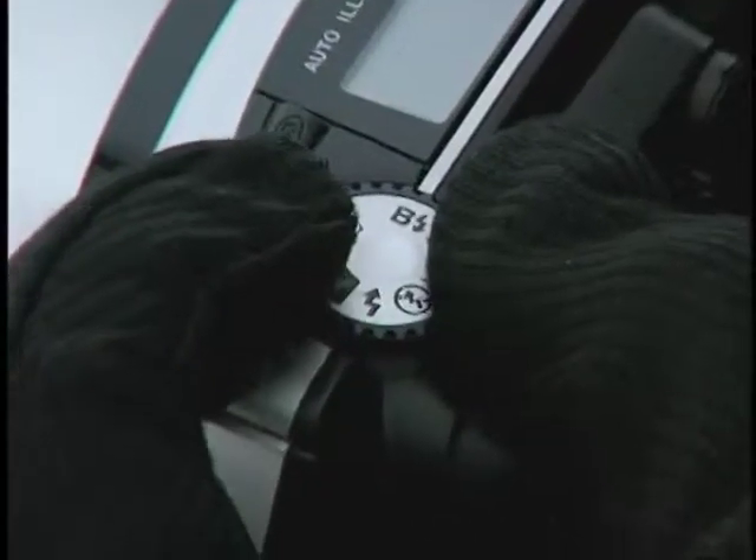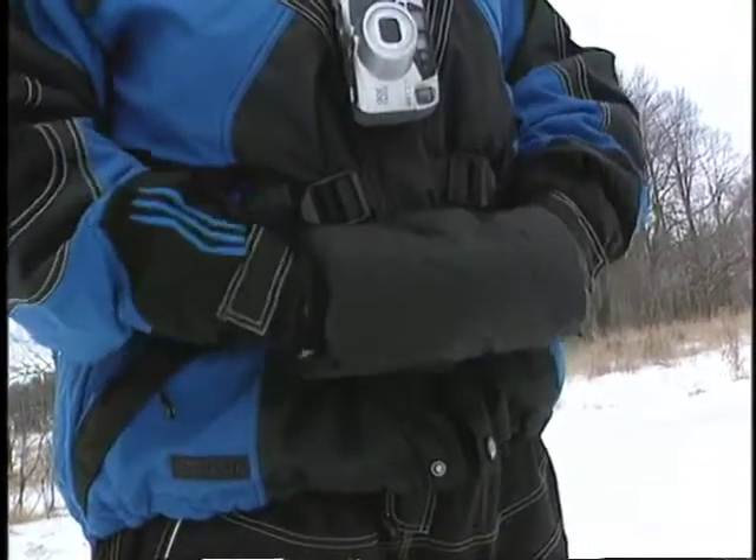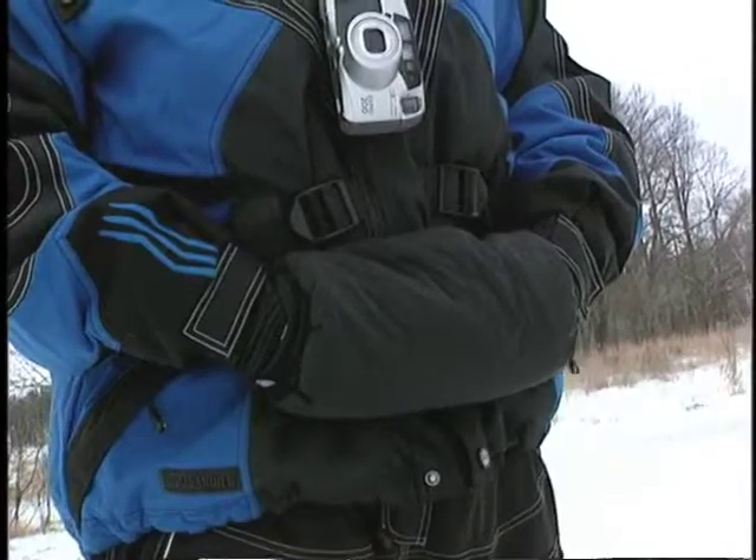I prevent numb digits by wearing a pair of windproof liners under my snowmobile gloves. They are thin enough that I can still operate the shutter. My backup is a waist pack muff to warm my hands, just like football players wear during cold games.